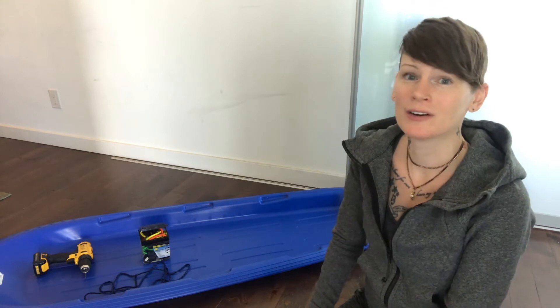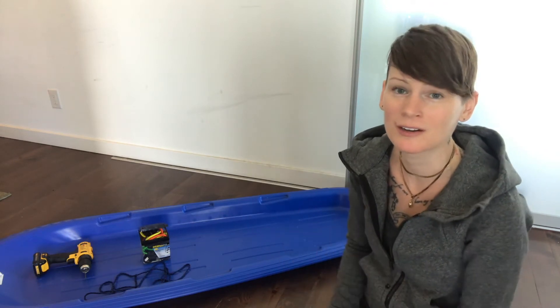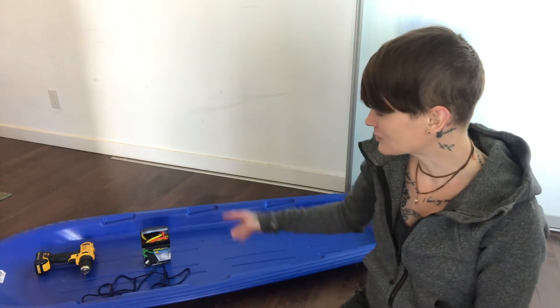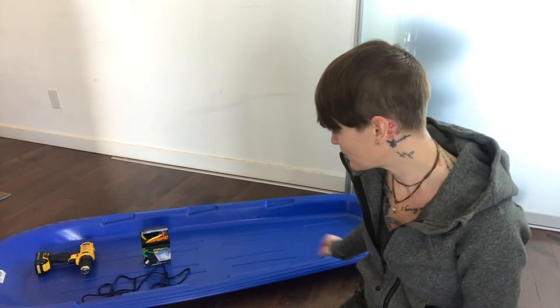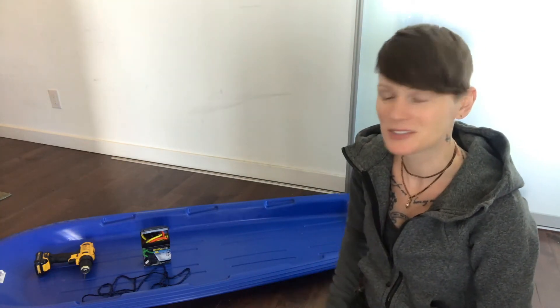Now you can go online or into some Canadian Tire stores and buy a proper made winter sled — Pelican is one brand — which has the side backing so you can load a lot of gear in and safely tow it along. But I tried to do this on the cheap. So we went to Canadian Tire and found this $20 plastic toboggan on sale, as well as eight bucks worth of bungee cords. The plan is to drill some holes along the side so we can hook the bungee cords in and wrap them around our gear to hold it tightly in place.